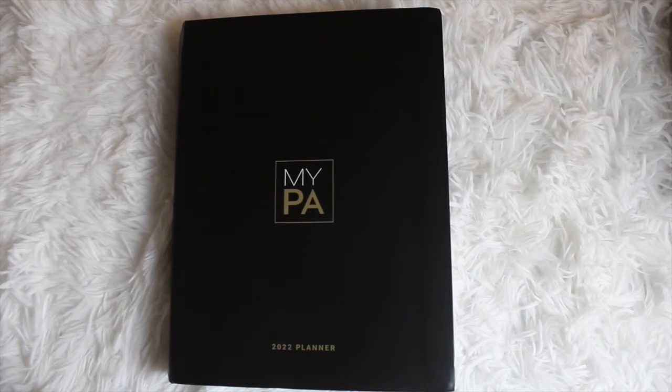That is it for this review. Thank you guys so much for tuning in — I'd love to hear your thoughts in the comments section. Be sure to check out all the links in the description box for more information on how to purchase and sign up for the free MyPA Planner. Special thanks again to the MyPA Planner team for sending this to me. If you're not subscribed, what are you waiting for? Click that subscribe button and notification bell. I love you guys — stay safe and I'll see you in my next one. Bye!